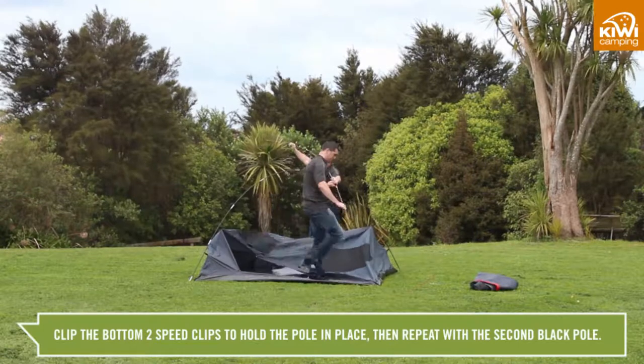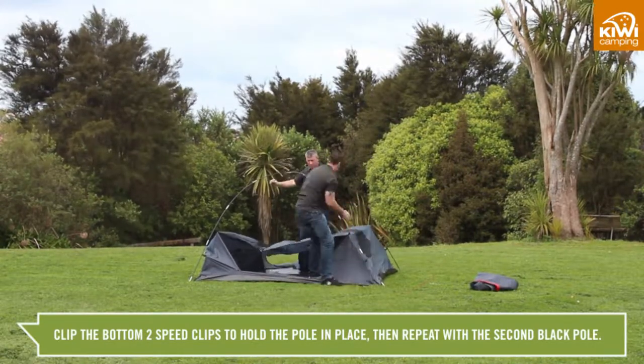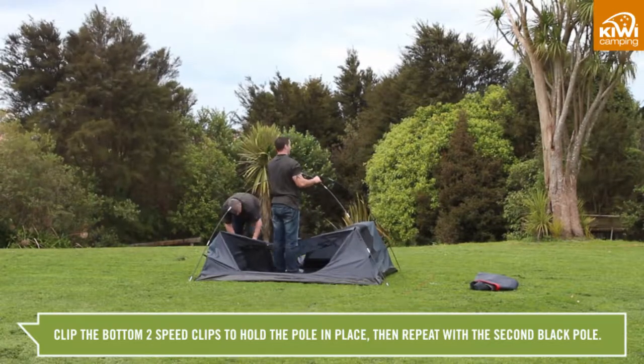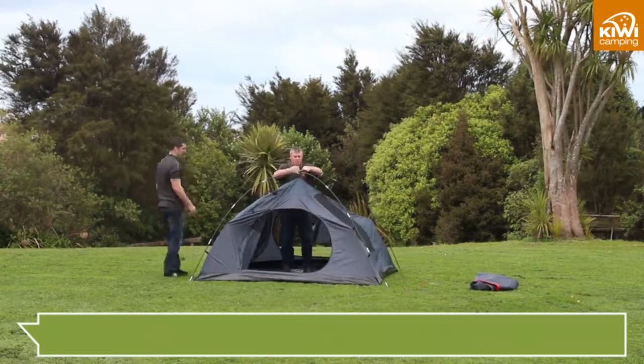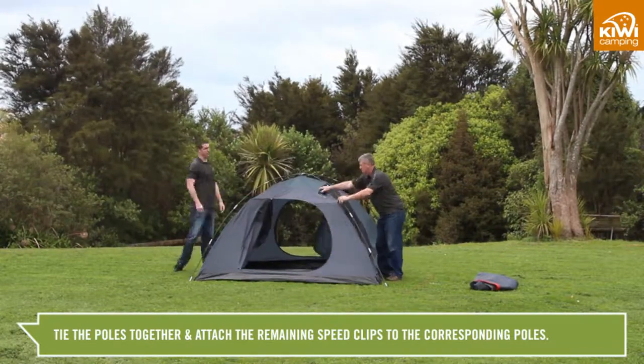Clip on the bottom two speed clips to help hold the pole in place. Repeat this for the second pole so they have created an X in the middle of the tent. Tie the poles together and attach the remaining speed clips to the corresponding poles.